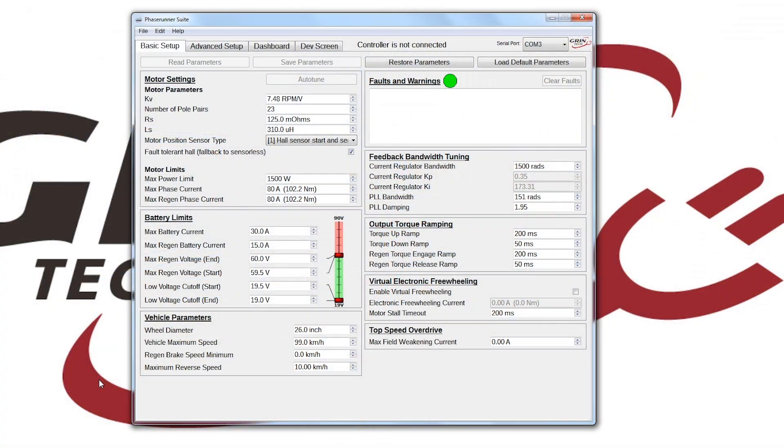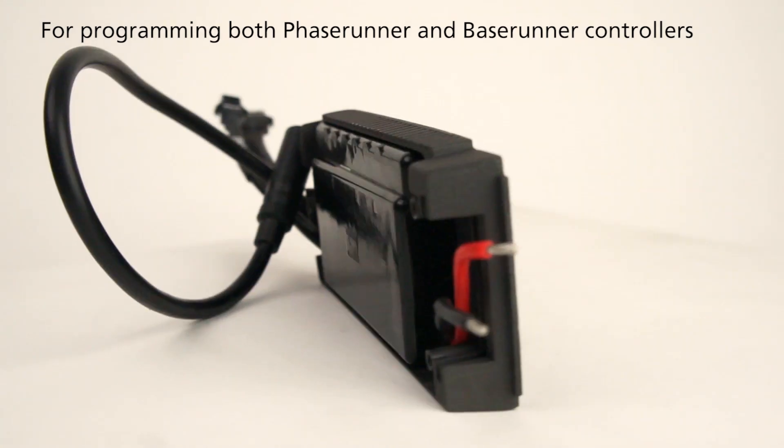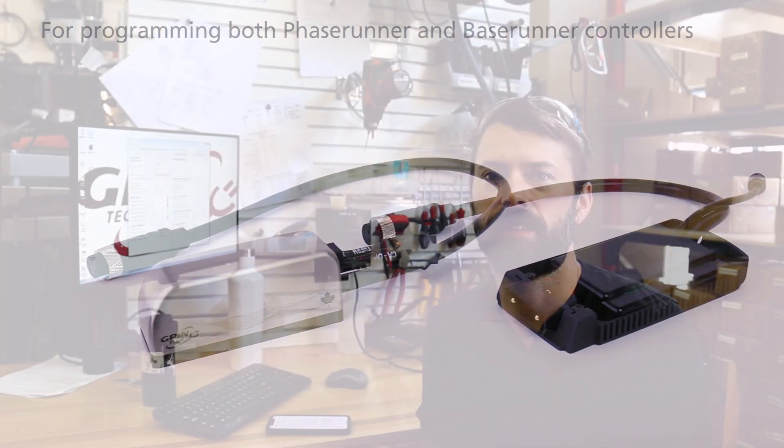Hello, this is Robbie from Grin Technologies. We're going to be talking about the PhaseRunner 1.4 software today. There are a couple of new features in it, and one of the most exciting things is that the setup for a new motor is a lot easier now.